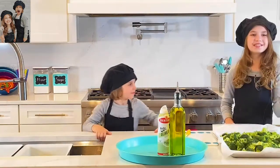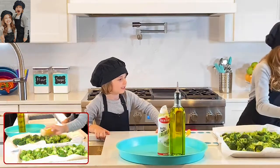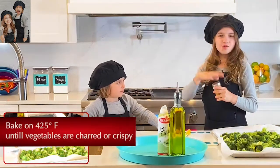Now let's put the cat spice on it. She sprinkles it on one section, then on the other ones — and that's it! Now I'm going to put it in the oven and see you when they're done.